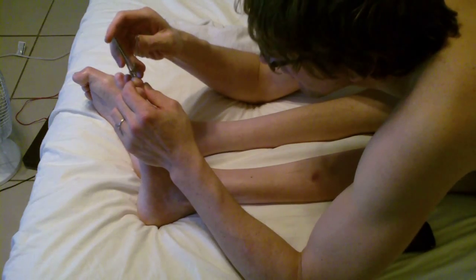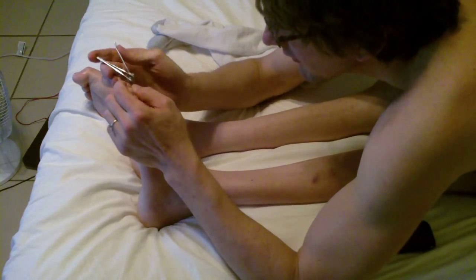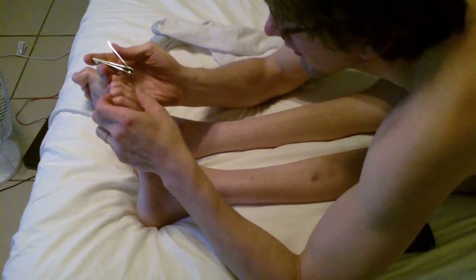Right after I got done clipping all of my toenails on my left side, I checked out my right side, and it wasn't as much growth.